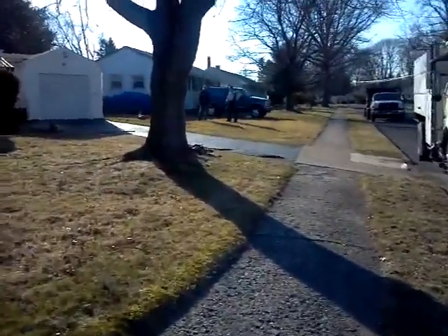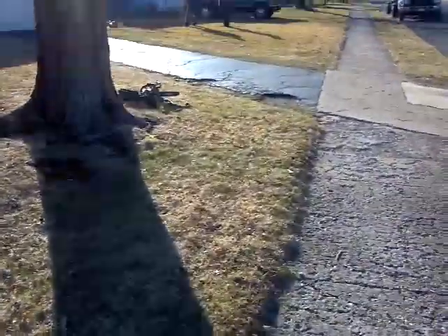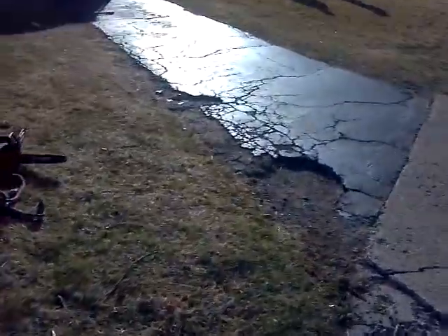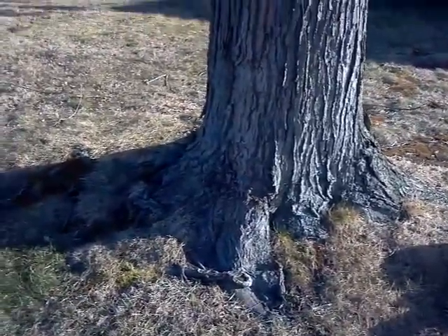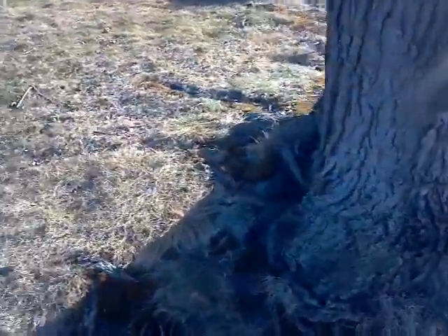Probably partly the reason is because of the roots tearing up the driveway. I don't know if he is getting a new driveway put in or what. We are going to be grinding out the stumps and taking away the stump grindings.